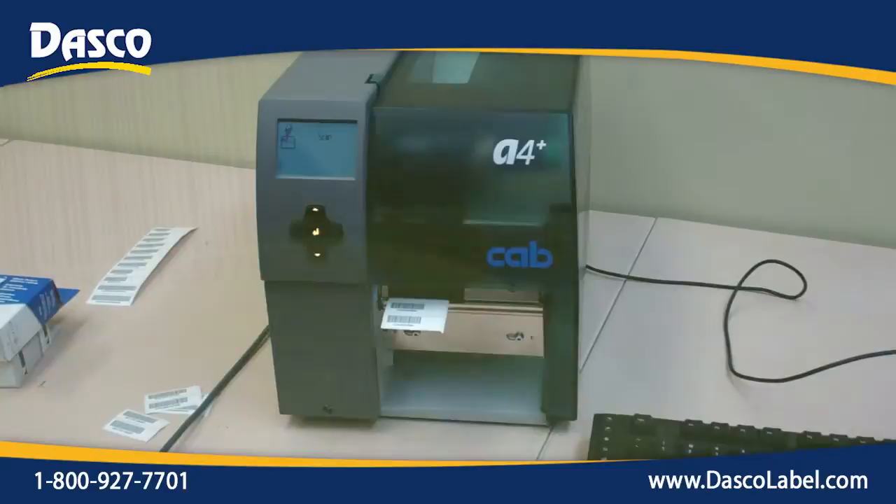Check us out at www.dascolabel.com and look for your Cab A4 Plus printing solution.